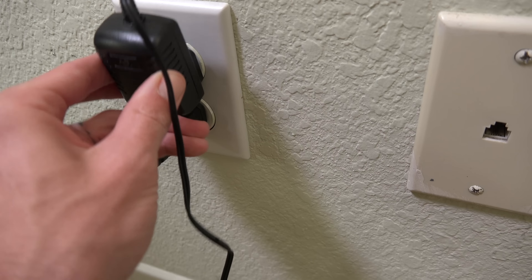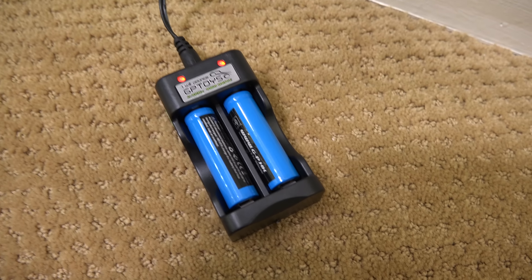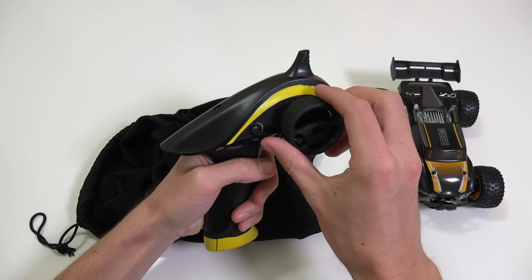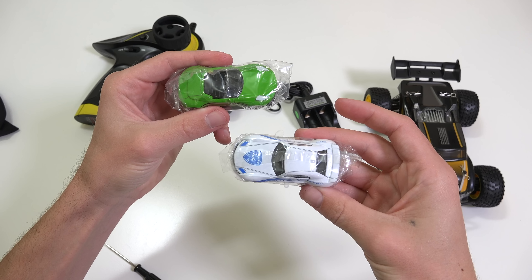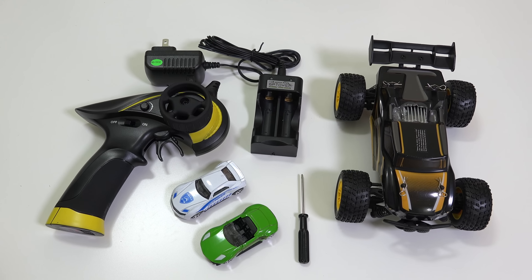It's ready to fully charge in two to three hours and gives you around 10 to 15 minutes of playtime. The pack also includes a nice carrying bag with some other goodies inside. The RC transmitter is well-designed — I like its smaller and more portable size. It requires two AA batteries. I also received two little toy cars, which is a nice bonus for the little kids, and a small screwdriver for maintenance.